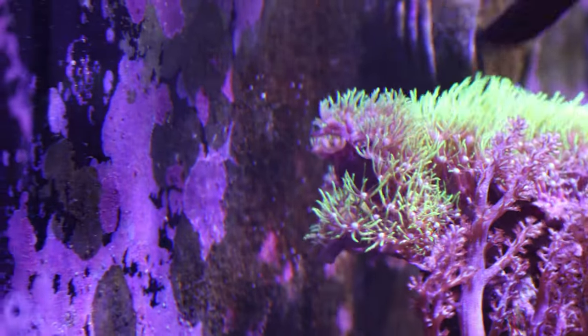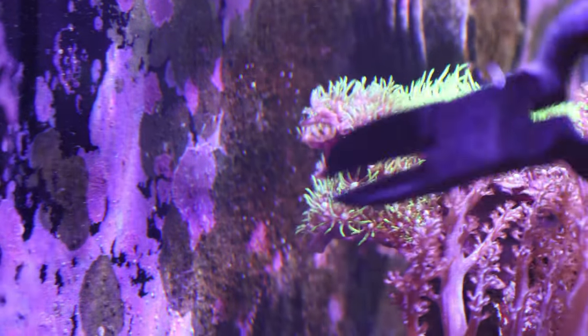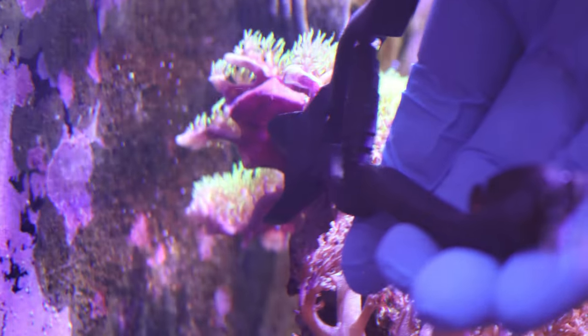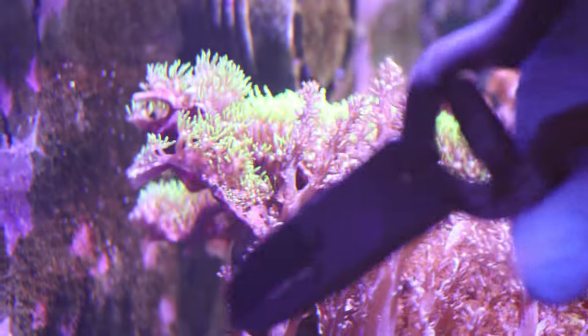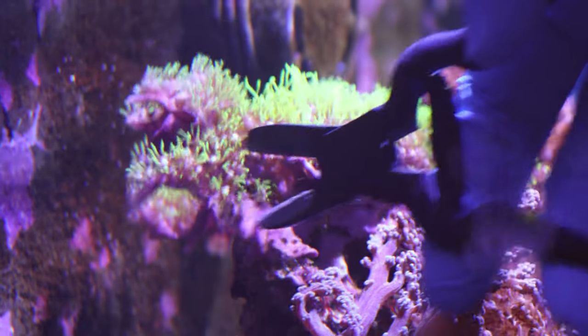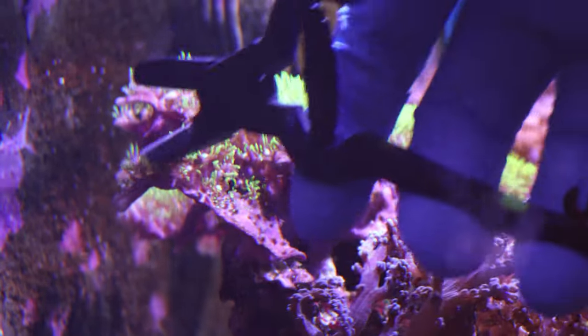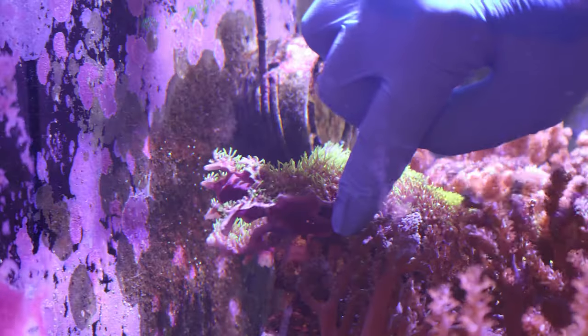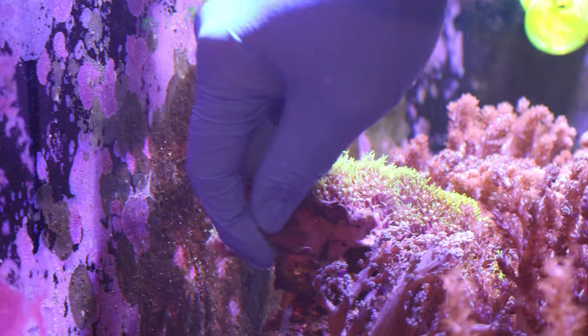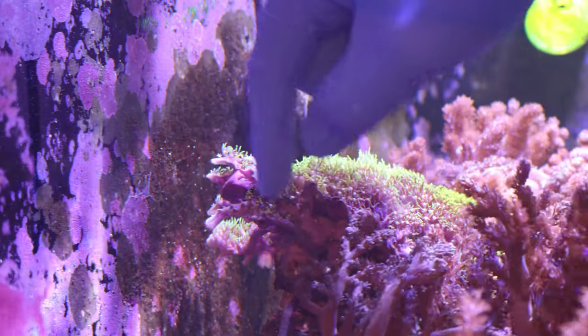I'm going to try to get in here with the bone cutters and just snip off a piece. You can see how this right here is pretty much a nice soft mat of green star polyps, so it's going to be easy to take these and snip it right off. Just find a piece that you like. With green star polyps you could probably tear them off, but if you get a more clean cut it's probably going to be a better frag for you.